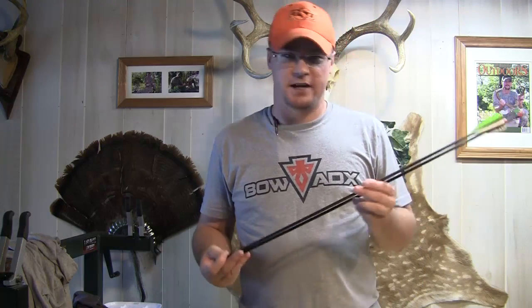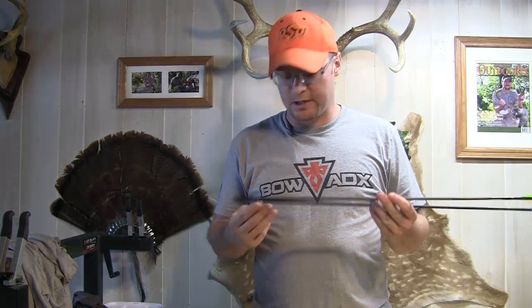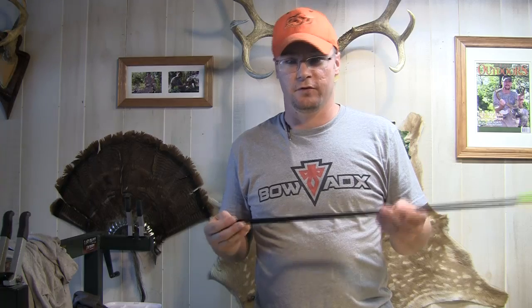I haven't done a review on these, but I have actually been using these for the past couple of years. I've got these set up a couple of different ways. You'll notice on the outserts that they're a little bit different, but we'll talk about those as we go, and I've got a couple different kinds of veins on here. But I want to talk to you about why I chose these SD Hunters first.